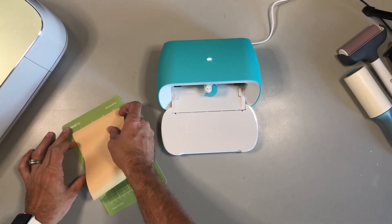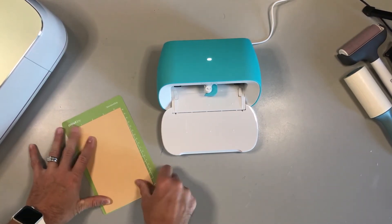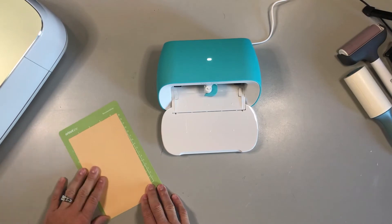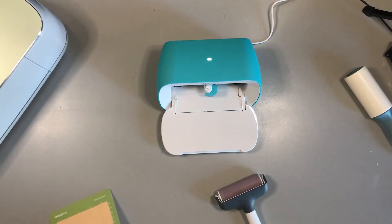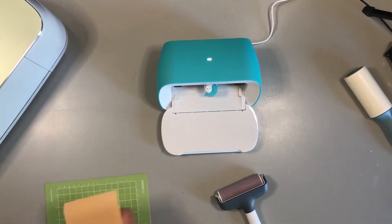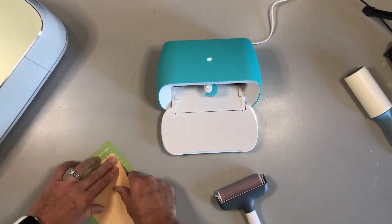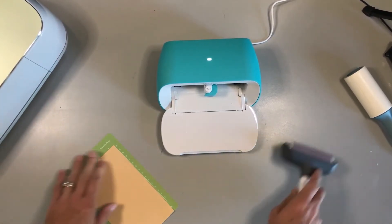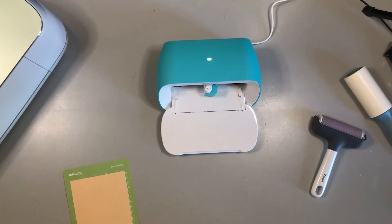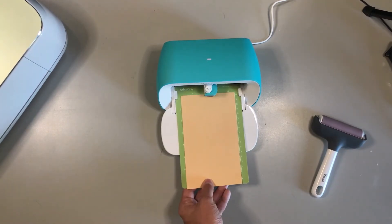We're going to apply the infusible ink to the green standard grip cutting mat. For the Cricut Joy, you want to apply the infusible ink with the carrier sheet down. I always use a brayer when I use pretty much any material, just to make sure that it adheres well. Now I'm just waiting for Design Space to tell me to load the mat — it will feed it automatically.